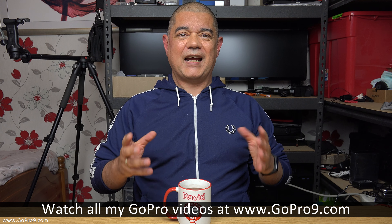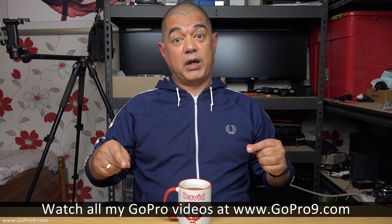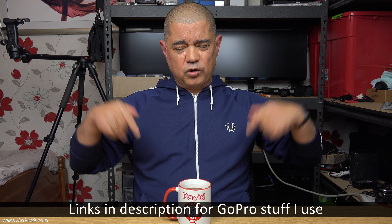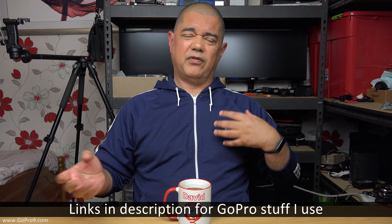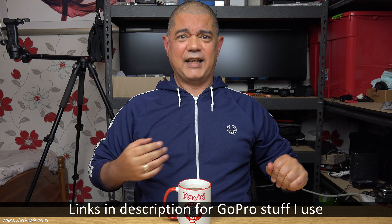Anyway, let me know in the comments what you think about all this, and what the impact could be on the operation of the Display Mod and what it means for the Media Mod and the Hero 8. If you're into all this GoPro stuff, check out all my GoPro content at www.gopronine.com, which will link you to my playlist with all my Hero stuff. There'll always be links in the descriptions for GoPro stuff, media mods, and display mods. I'm David Hardy — thank you very much for watching this video, take care and goodbye now.